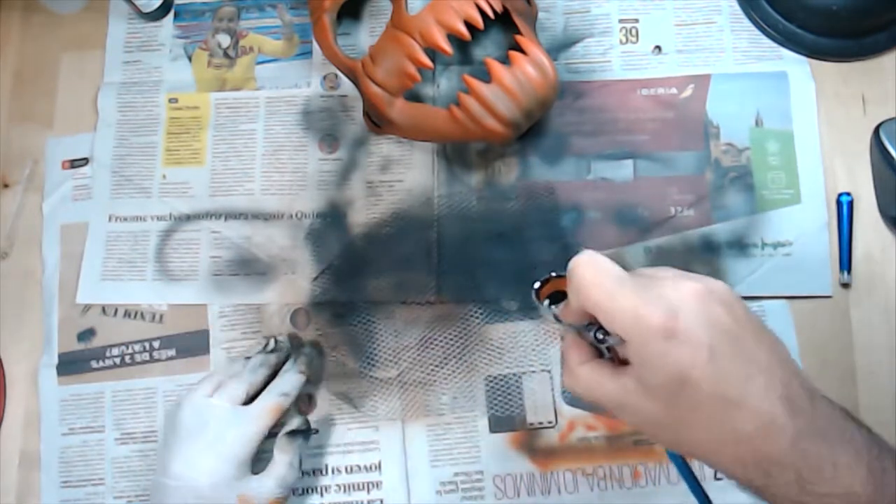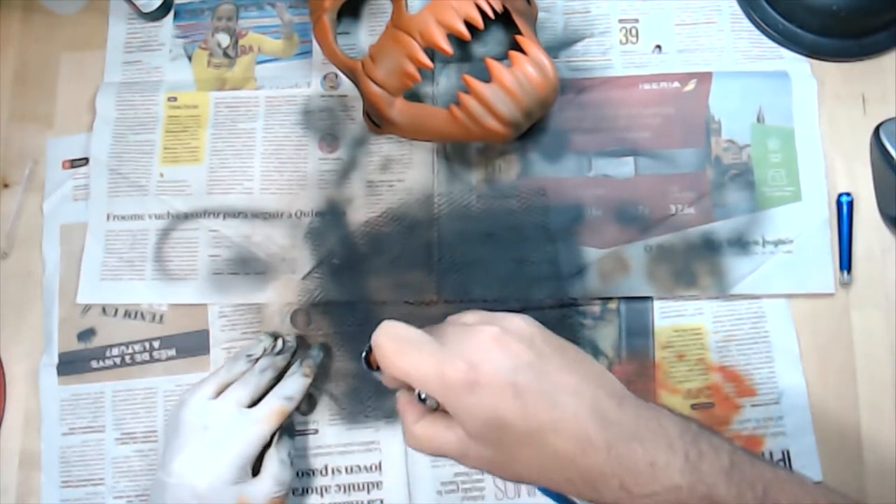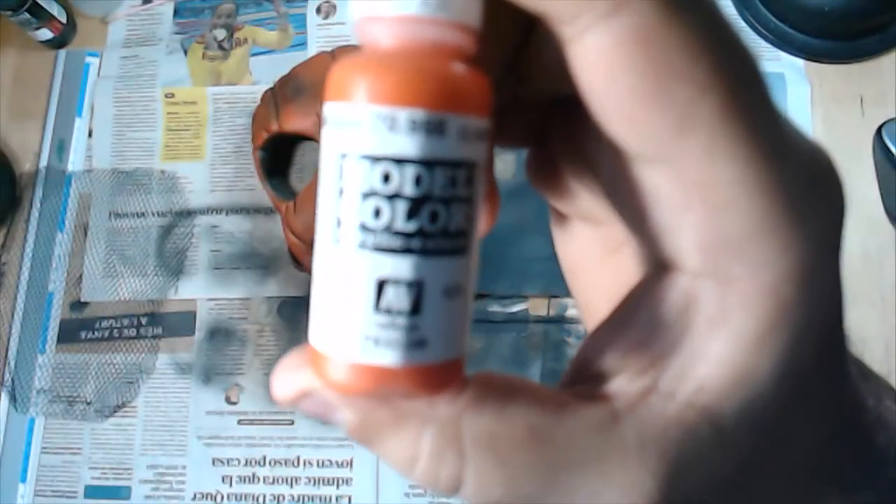Now I will paint all the net with the black color, because this is the net that we will glue inside the mask.